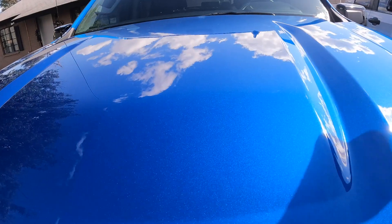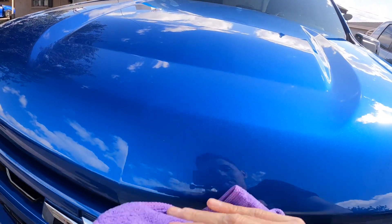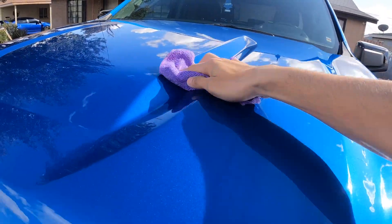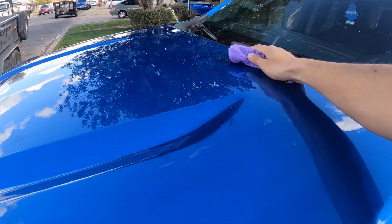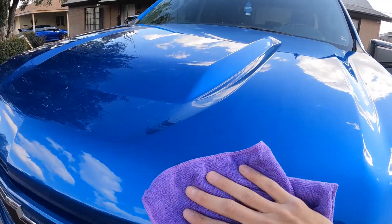Now that I've applied the product to this side, we're going to wait one to two minutes for it to set, and then we're going to wipe it down with a dry microfiber towel. After it's set for a couple of minutes, I start wiping it down. I do feel the difference — it's very slippery, which is a good thing. Just wipe off whatever residue is left.